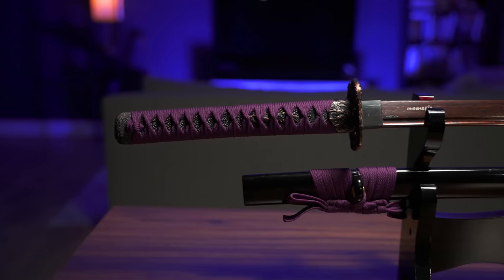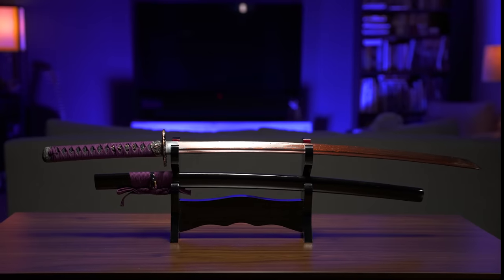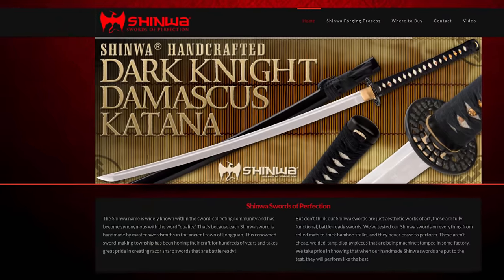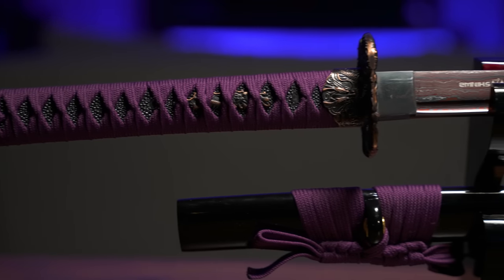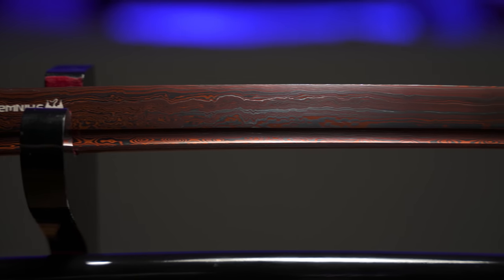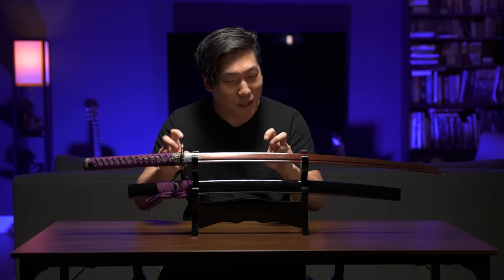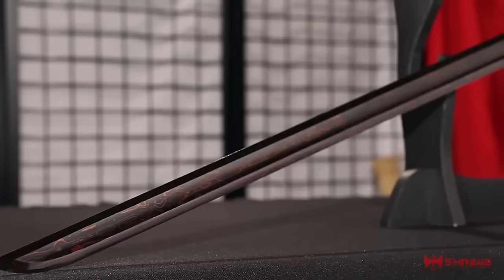First up, we're starting off with a classic. We have the Shinhua Regal Purple Damascus Steel Katana, priced at around $150. Shinhua — the company whose motto is 'Swords of Perfection.' Bold claims for a company that only makes sub-$200 swords. Now, at first glance this may look like a normal katana, but I picked this because it has the signature poo-colored Damascus blade that Shinhua's known for. They boast that it's of legendary quality — Shinhua's legendary Damascus steel.